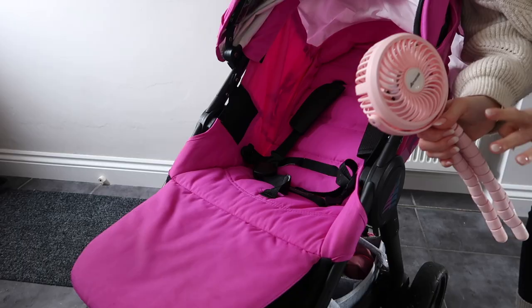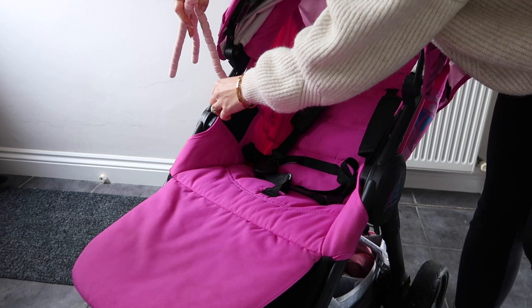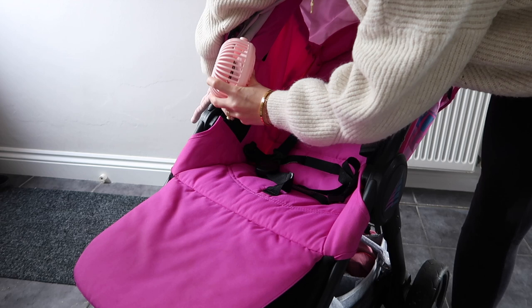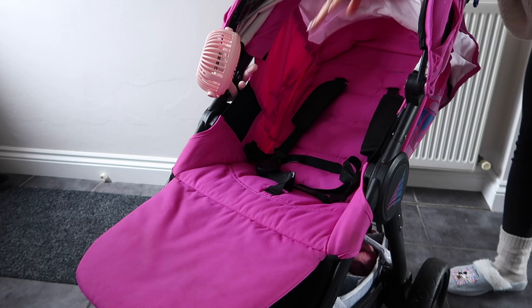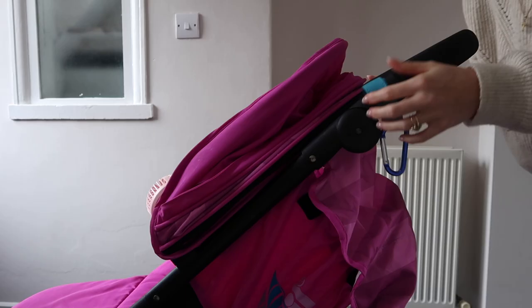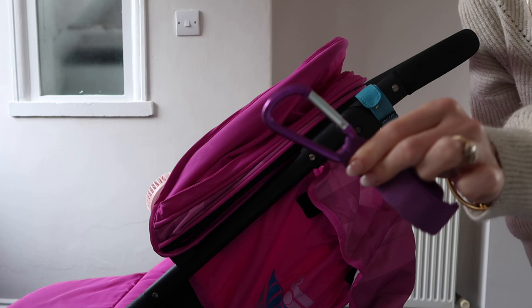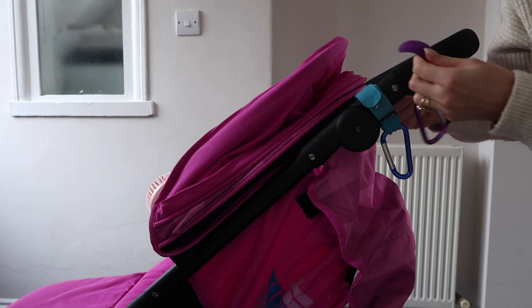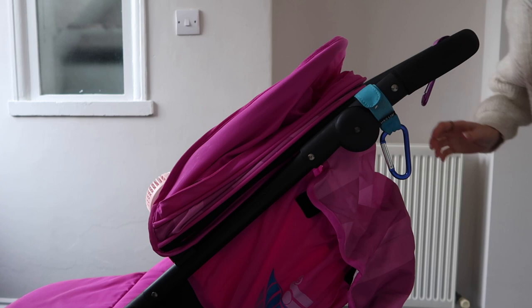The next thing going onto this stroller is a stroller fan — absolutely essential with little ones, but especially with Avery. Because of the nature of her medical conditions she can get seizures if she has fevers, so it is really really important to keep her nice and cool. That just slots on nicely and is secure. You may have already noticed these two little carabiner clips on the stroller — I have seen almost every single Disney mom talk about these. They are really handy whether you have bags or want to hold water bottles — so many different uses.